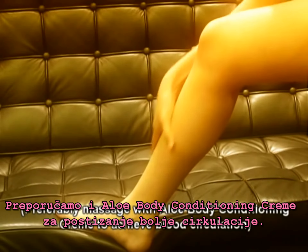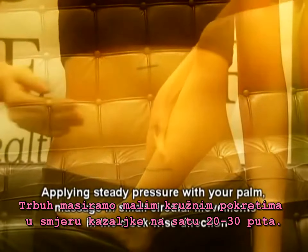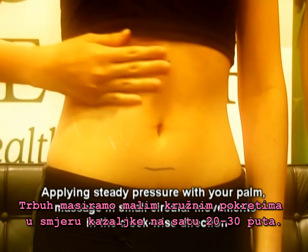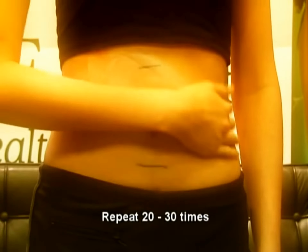We encourage you to massage with aloe body conditioning cream to achieve blood circulation. Now, we start to apply aloe toner and massage our tummy in small circular movements in the clockwise direction and repeat 20 to 30 times.